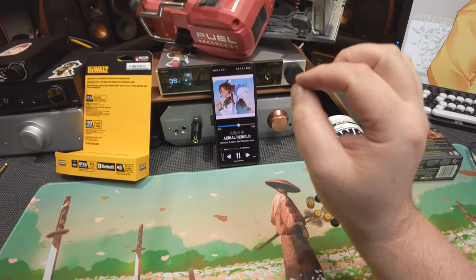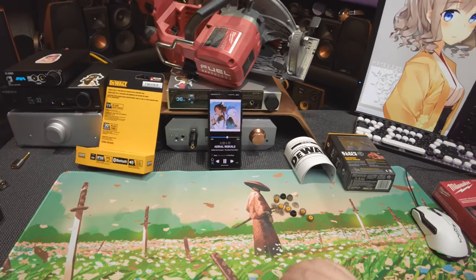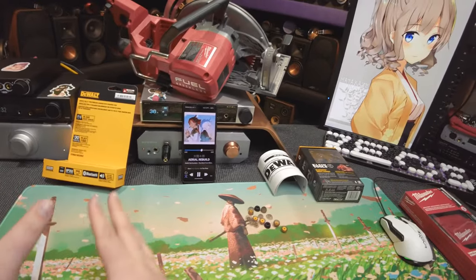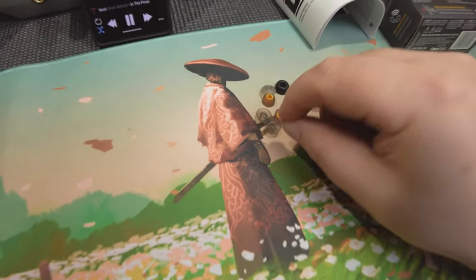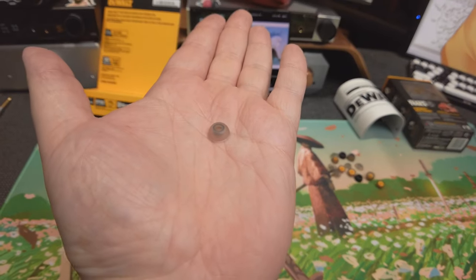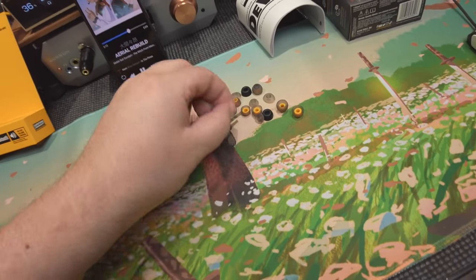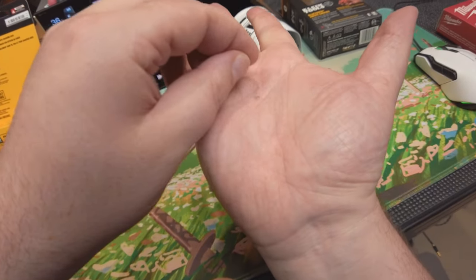It's not the greatest I've heard, but it's an acceptable amount of quality. It comes with enough tips — look at these tiny things. What is this, a contact lens? Are these tips for ants? They have no depth to them — this little piece just fell out of the middle of one.